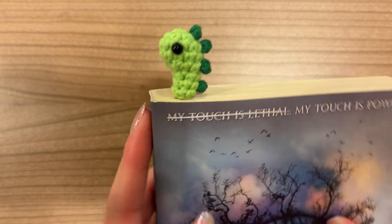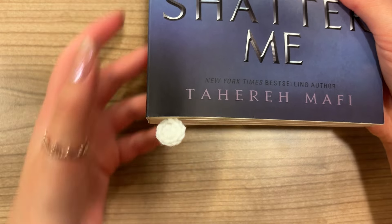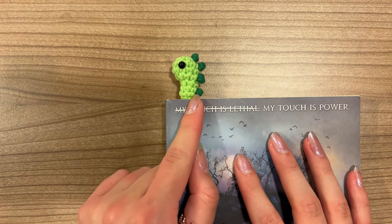As you can see, you will have this little dinosaur sitting on top of your book, and on the other end you will have this little white circle, just to keep the bookmark in place.